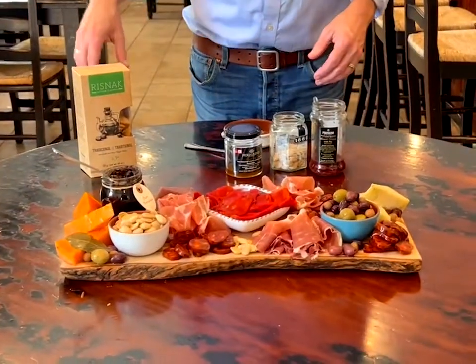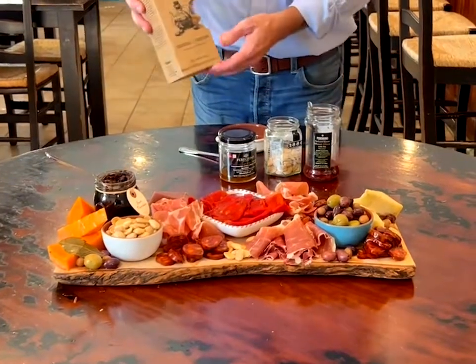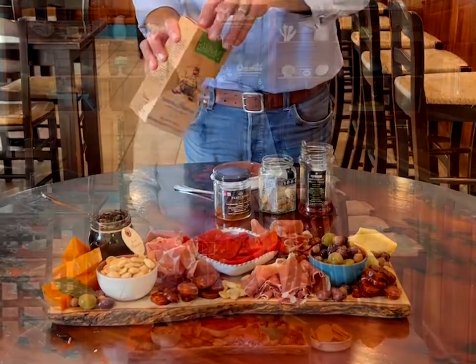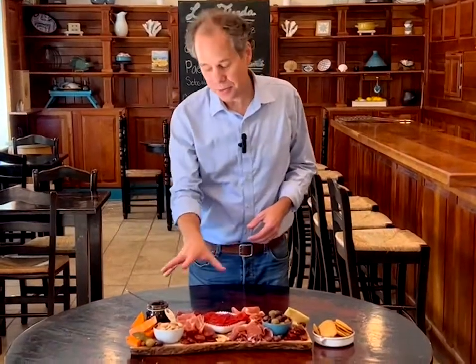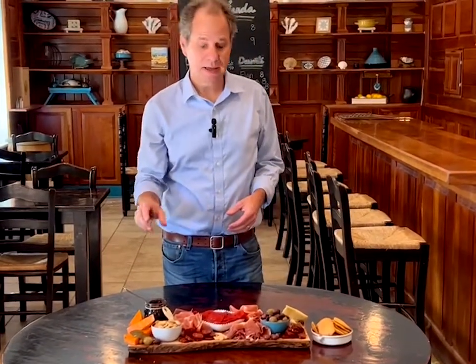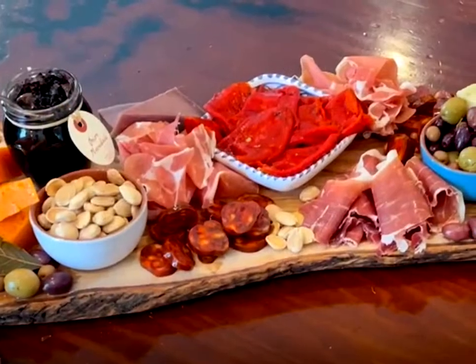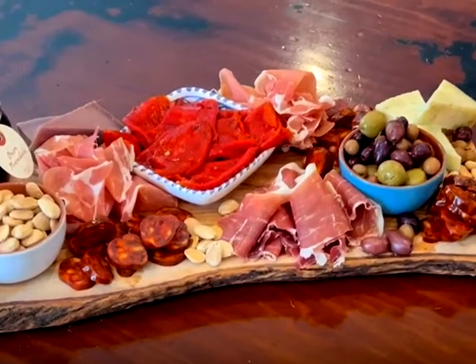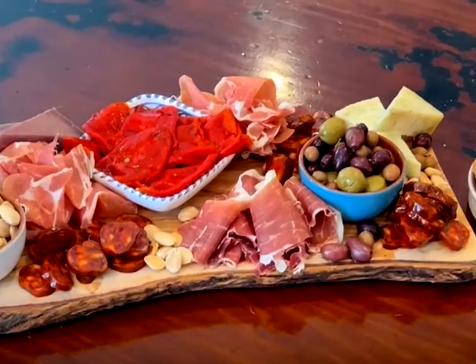To finish things off I'm going to pour out some of these crackers from Valencia made with extra virgin olive oil. This amazing charcuterie board only took about 15 minutes to make. It's beautiful and it showcases some of Spain's very best foods. It's sure to impress your guests and your family and it tastes delicious.